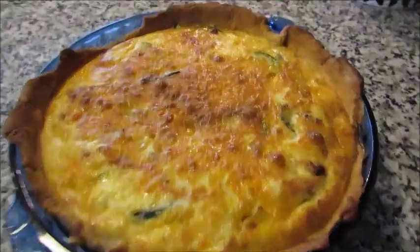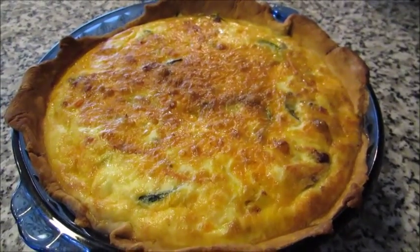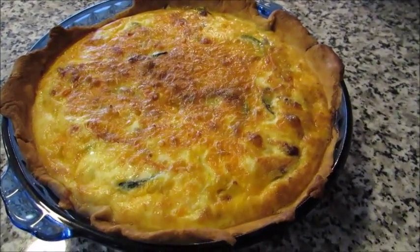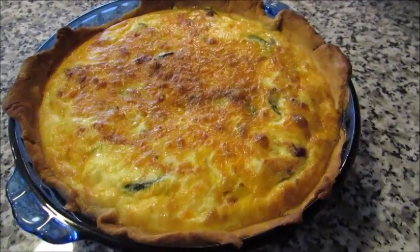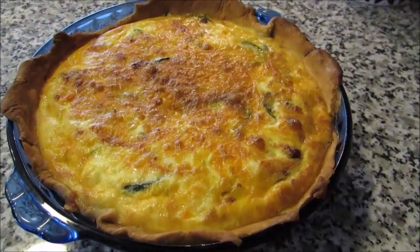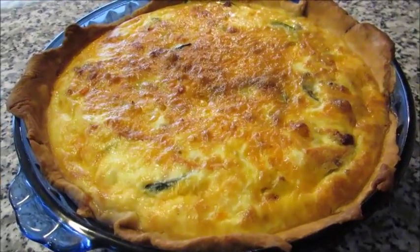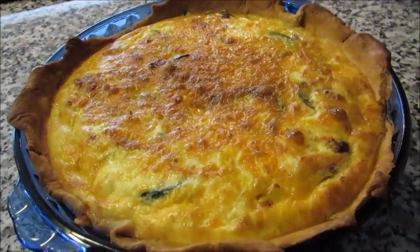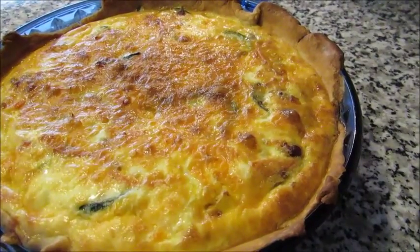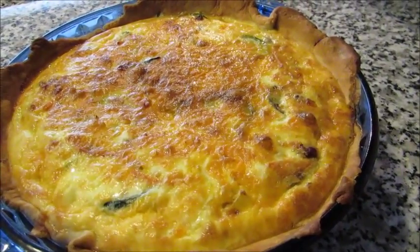Once you cut into it, it's a lot prettier with all the different vegetables and meat visible. It's 12:30 and dinner is already done — I'll let it cool to room temperature, cover it with foil, refrigerate it, and about 30 minutes before dinner I'll pop it back in the oven at 350 to warm up. I hope you guys enjoyed this cooking video; thumbs up if you want to see more. I'm getting back into my routine after moving and Grady starting school — see you all very soon!